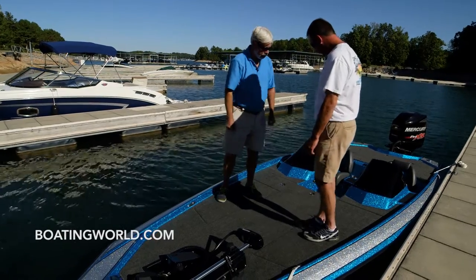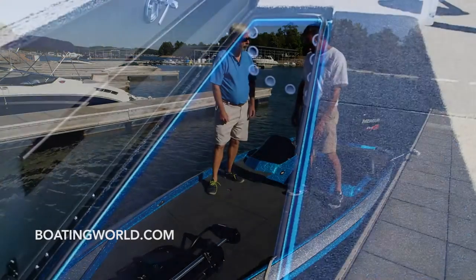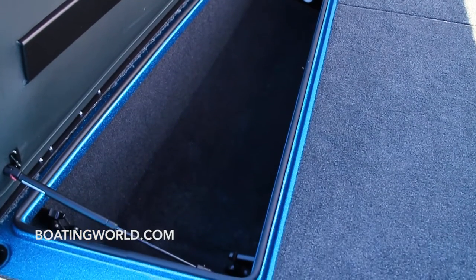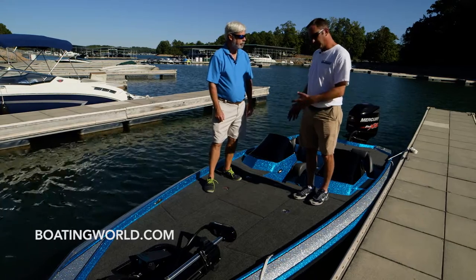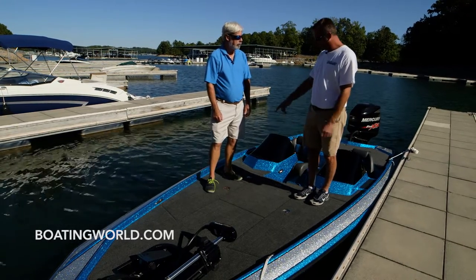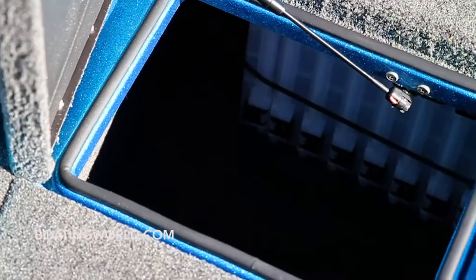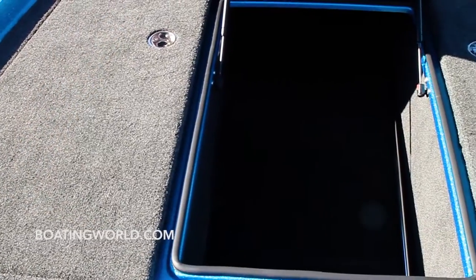Now what do we have underneath the hatches here? Under the port rod locker, this is the port rod locker — it accommodates nine rods. The center storage hatch raises up with shock assist and has storage all the way to the bow. A lot of anglers use rod socks or put rods in the center, or use it for storage. Over on the starboard side, we have a day box lid in the back that accommodates nine Planos, and you can put up to 18 in front of it — again, storage or rods.